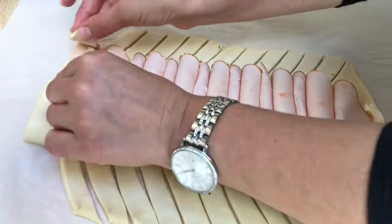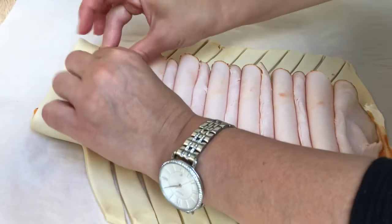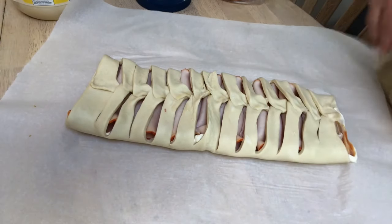To close the deli roll I just simply braided it, egg washed it, put some sesame seeds on top, and bake it at 400 degrees for about 30 minutes.